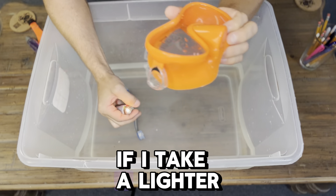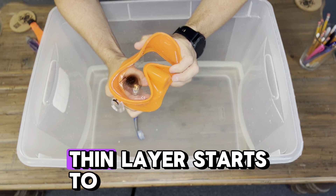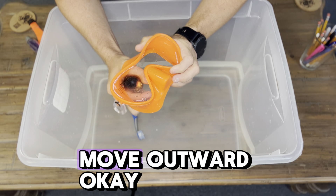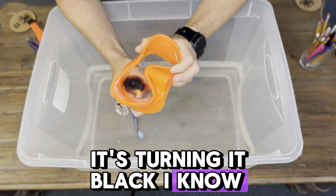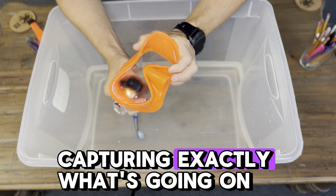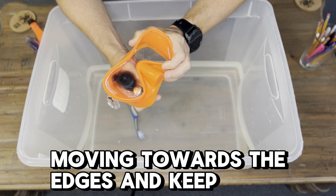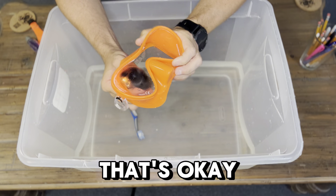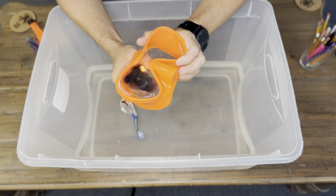If you take a lighter — and honestly a longer grill lighter is the better option, this just happens to be what we have in the shop — and come underneath the lens and start to burn it, what you'll see is that a thin layer starts to move outward. You see that? There it goes, it's starting to move outward. That is the thin layer of silicone burning off. Yes, it's turning it black — don't worry, you're going to be able to wash that off when you're done. All that silicone is now burning off, moving towards the edges. You don't have to get super close to the edges because you just need to be able to see. If the outside of the lens fogs a little bit, that's okay — you just need to be able to see out of the main portion of it.